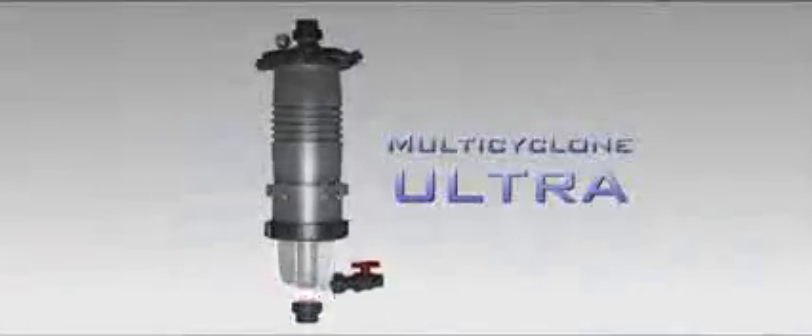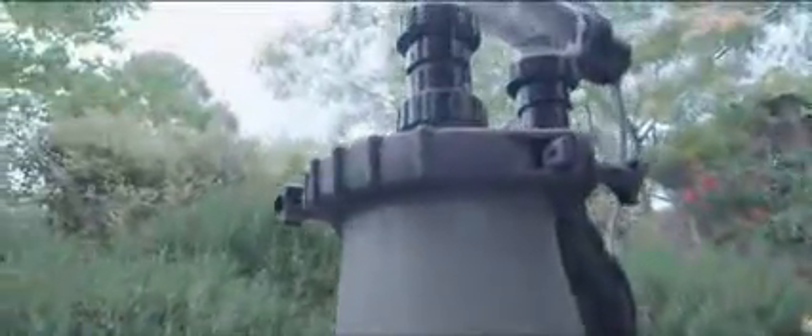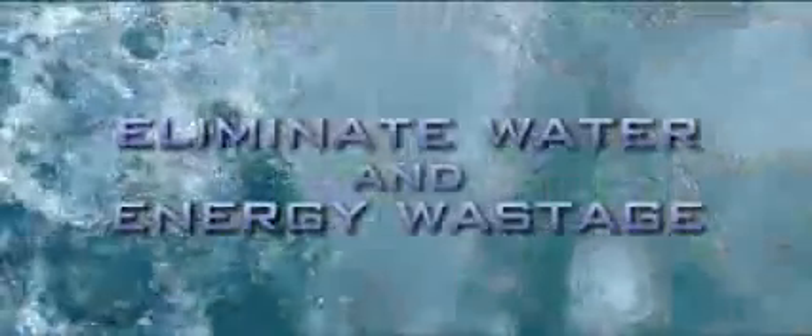Waterco's compact all-in-one Multicyclone Ultra filters present an unstoppable force in filtration. Combining both centrifugal and cartridge filter technologies, the Multicyclone Ultra virtually eliminates water and energy wastage, while delivering the highest level of water clarity.